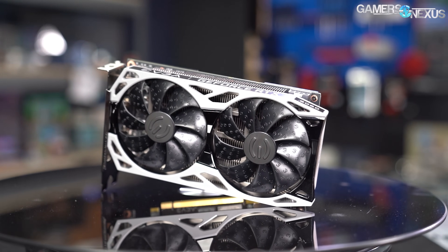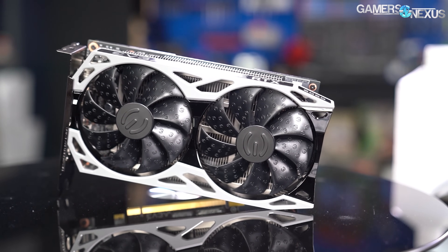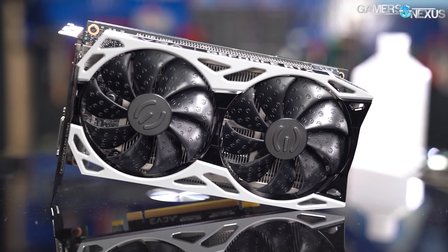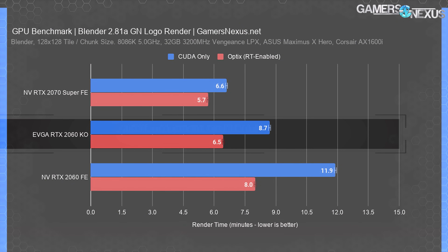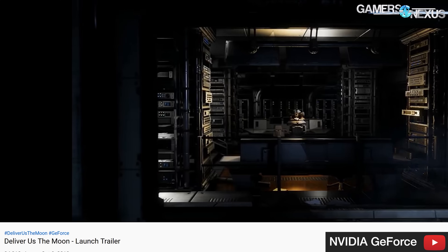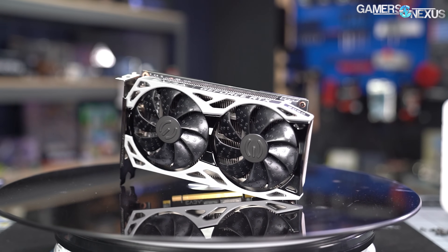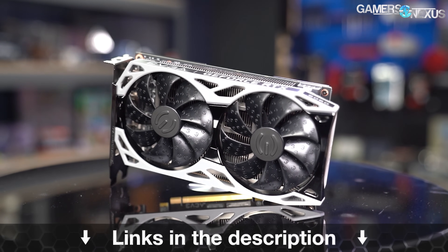This video is brought to you by EVGA's RTX 2060 KO. We previously reviewed the RTX 2060 KO for its fused down RTX 2080 die that uniquely benefited Blender and some professional applications, offering better performance than expected in some pro workloads while offering the usual strong RTX 2060 performance for gaming. The RTX 2060 KO also includes the game Deliver Us the Moon for free with EVGA GeForce RTX cards. EVGA is actively restocking its RTX 2060 KO with new dies, which you can find linked in the description below.